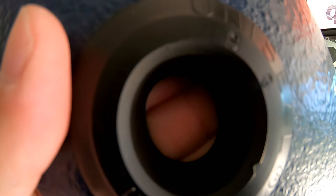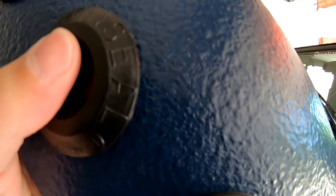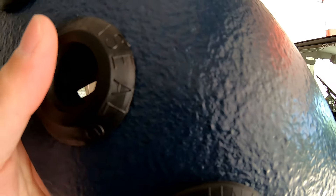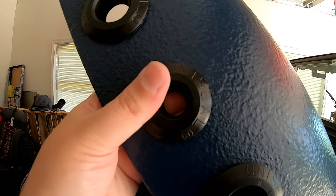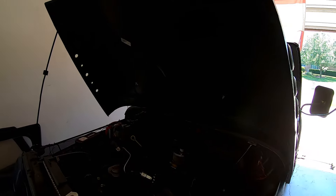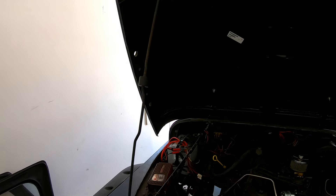That would hold the screen flush against the grommet. But this grommet here is loose — see how loose that is? I have to work on that a little bit. Same thing on this side. No screens.